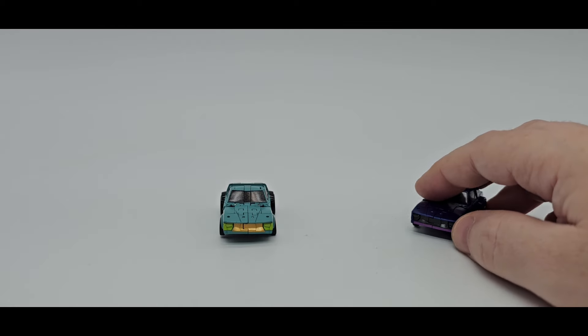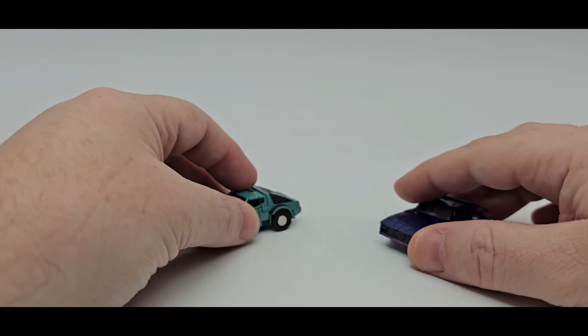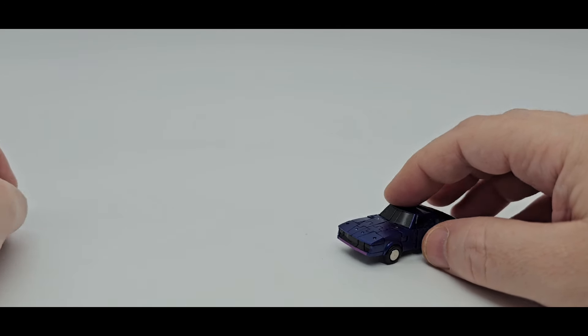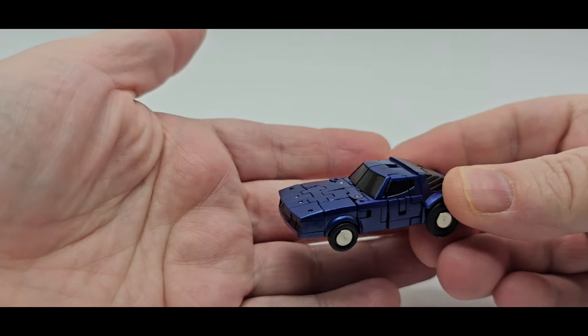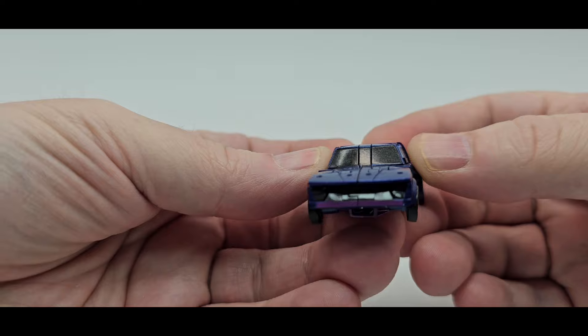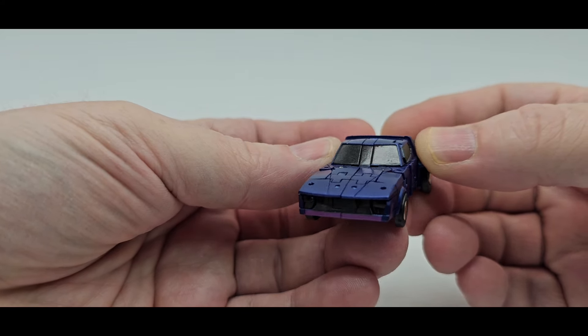Here they are. Like I said, just recolors and retools of the Windcharger mold. We'll take a quick look at the Shattered Glass version real quick. And I love, once again, the paint job. This is a nice purple. Got a little light purple on the bumper right there. Looks really good.